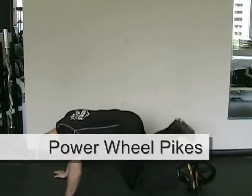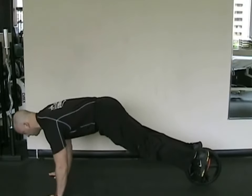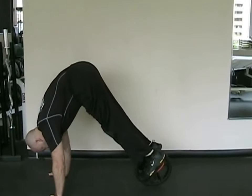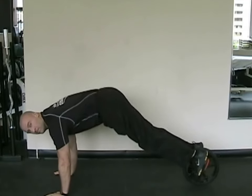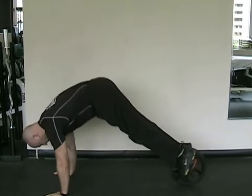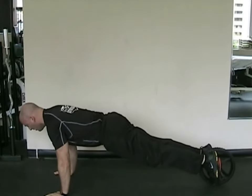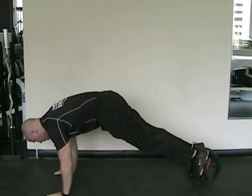The next exercise is also using the Power Wheel. It's called the Power Wheel Pike Up. Put yourself in a push-up position with your feet in the foot harnesses on the wheel. Maintain balance and core stability while you bring the wheel in towards you, strongly contracting your core muscles and elevating the hips straight up. Try and keep your legs straight with this exercise, and only extend your legs out until your body is straight or parallel to the ground. Don't move into excessive extension of the back.